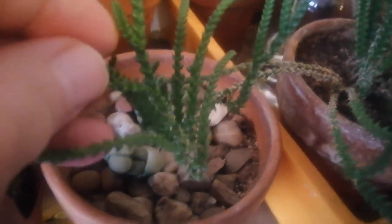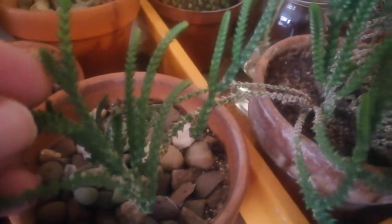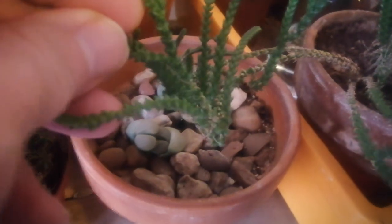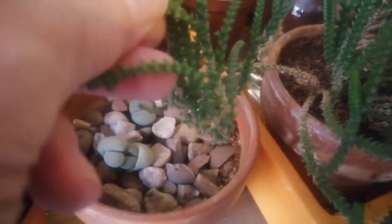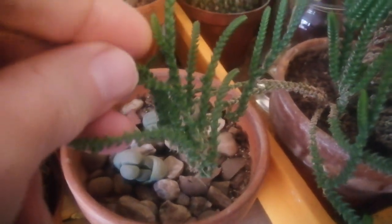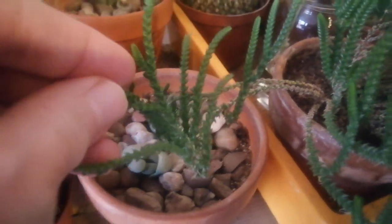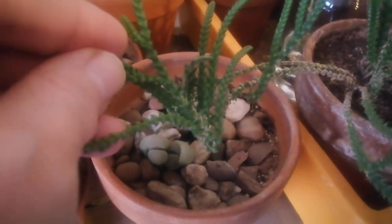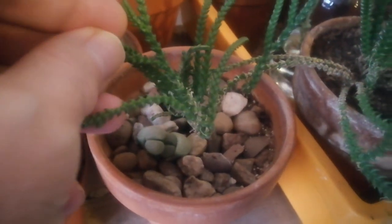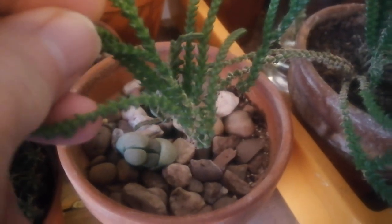Now this is actually classic stolon formation, though I've not been able to find any information about this particular species forming stolons. But you can see the roots where it's touched, as the new stems have started growing upwards. The old stem seems to have died off and become woody, but there's no doubt that this will become a new plant as soon as it finds soil to settle in.